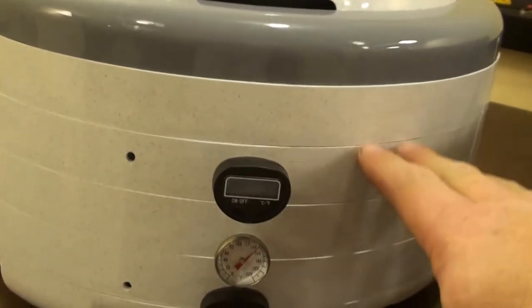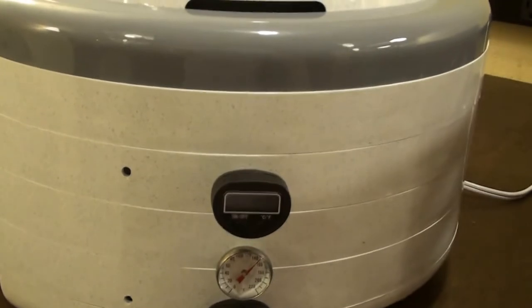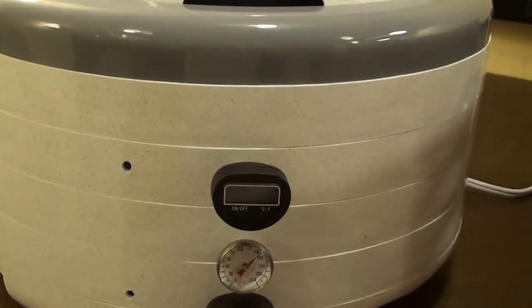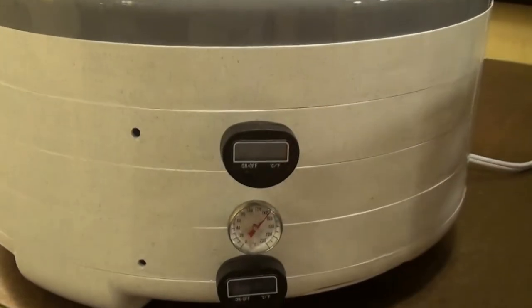This particular dehydrator has several levels — I believe it has two or three more sections. In order to verify the correct temperature, I'm actually using three thermometers.